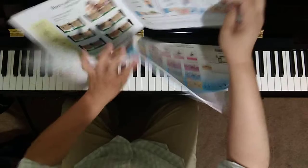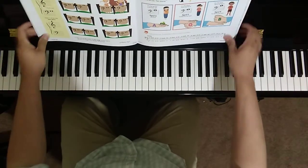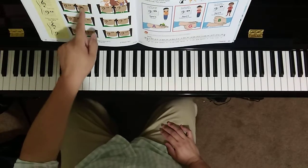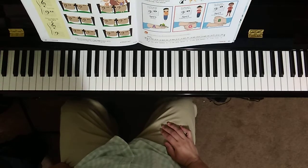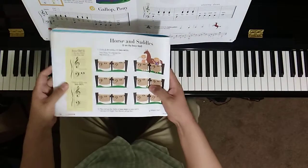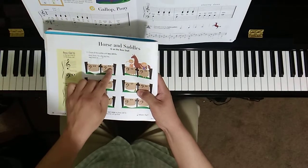Let's go ahead and take a look at what we have on these pages. For Horses and Saddles on page 34, we have two different saddles here for the horse. What we want to do is circle all the saddles with bass clef G. We have two options — this one right here or this one right here.